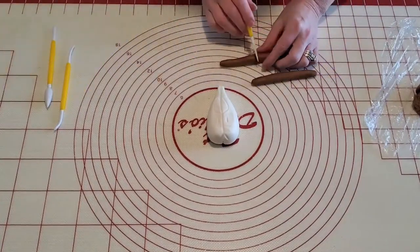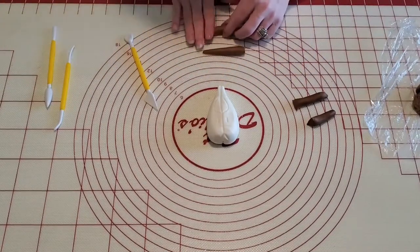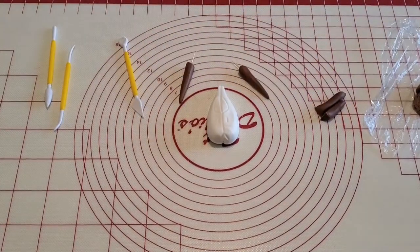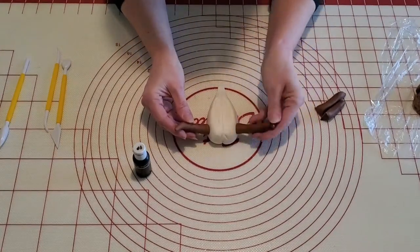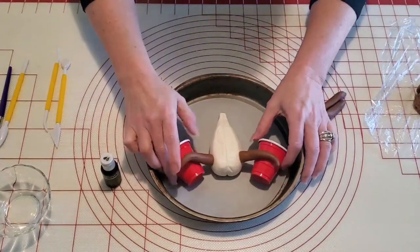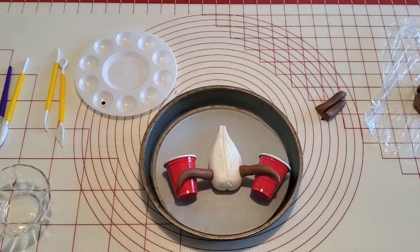Here I'm rolling out some brown fondant for the horns. I'm going to use some toothpicks pushed into the center of those horns, then push them into the sides of the skull in the appropriate place. I'll add a little bit of water between the two to adhere them to the skull. I'm using a baking pan lined with parchment paper and propping these horns on little plastic red cups to give them a chance to set.